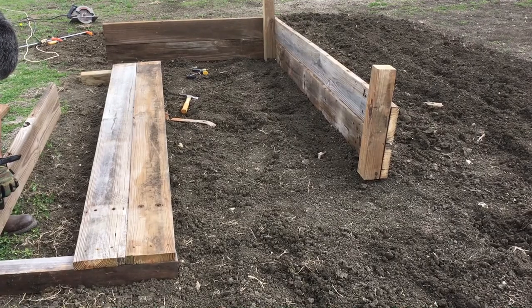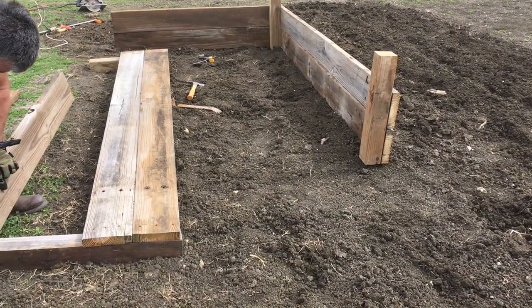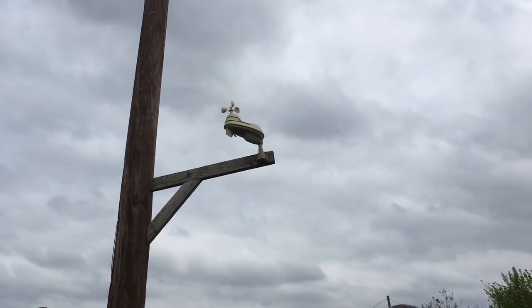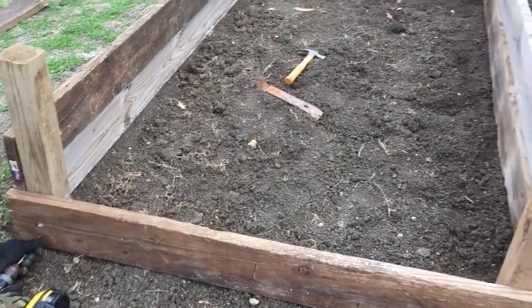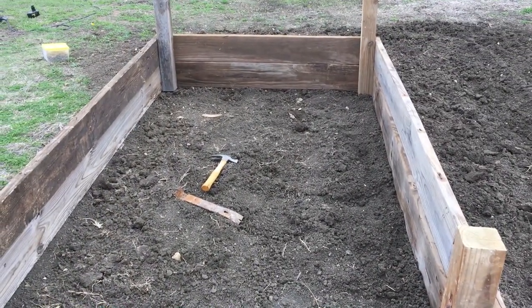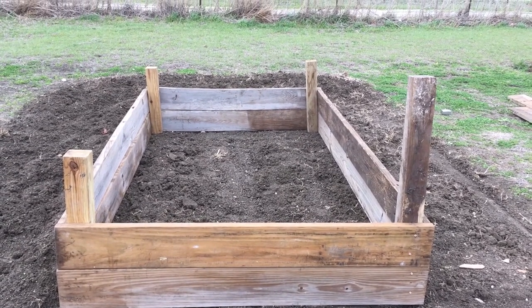We're getting a little closer and I'm getting excited. Almost ready to fill it full of dirt.